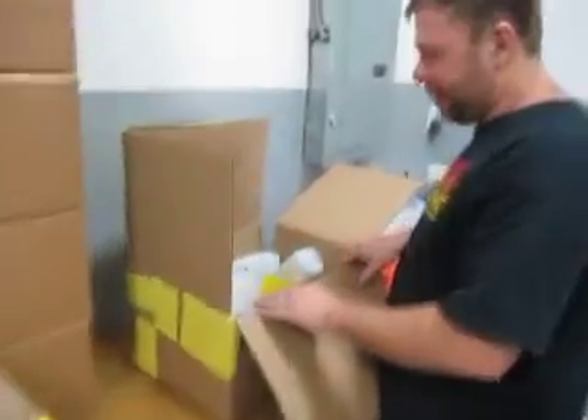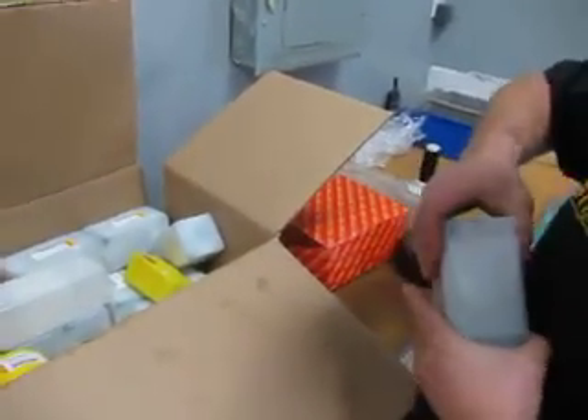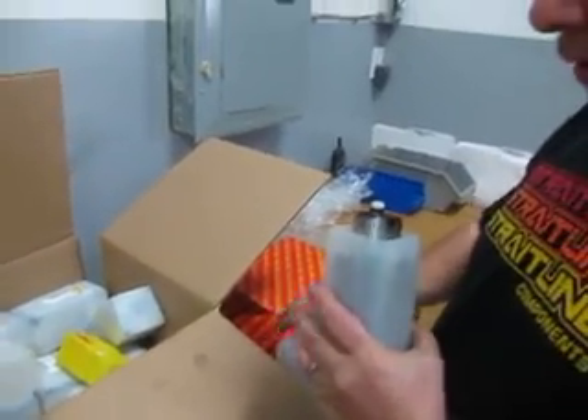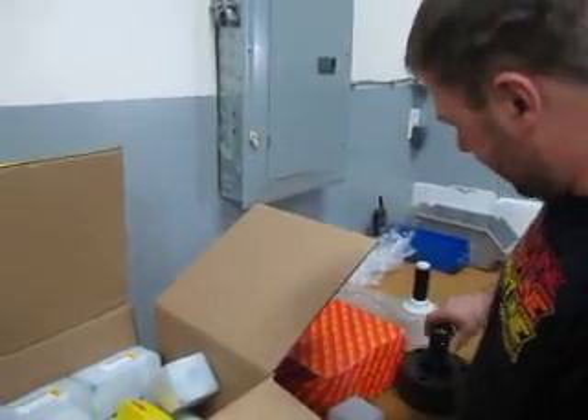Dennis just got the Sandvik tools — we just got our new Christmas order in. Pretty excited. It's all our new tooling for our new Doosan.